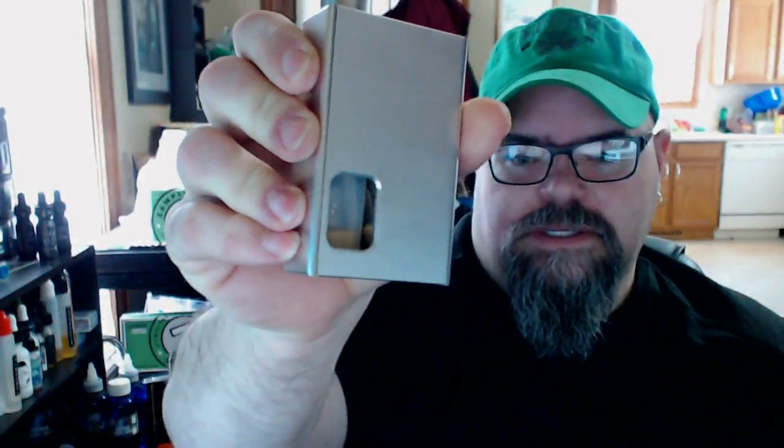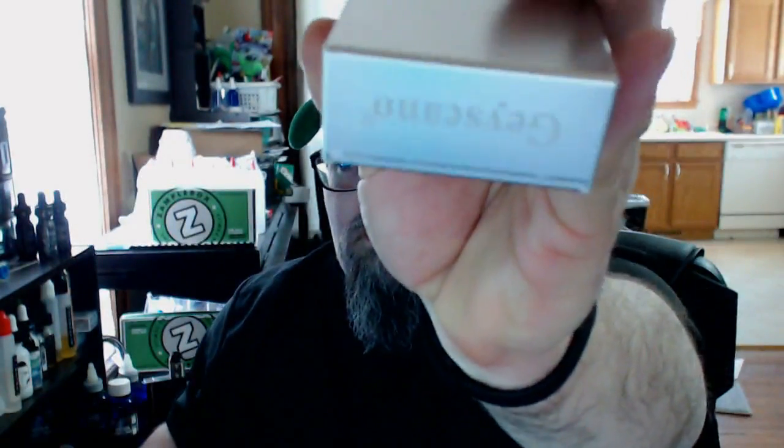Gascano 50 watt squonker box — correction, $29.99 at e-cigity. It's a 50 watt box mod squonker by Yiloong — hope I pronounced that right. It comes in black, silver, and blue. The black has a Gascano 50 watt emblem on the front; this silver one has no markings except on the bottom. I heard 'Gascano' is a combination of the words geyser and volcano.